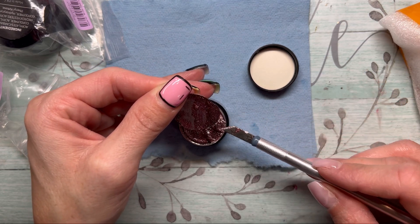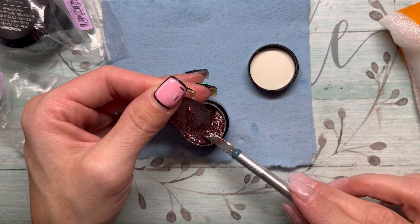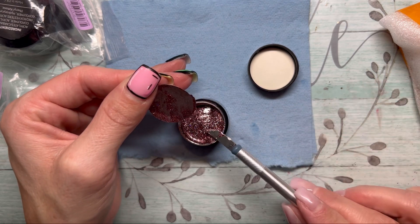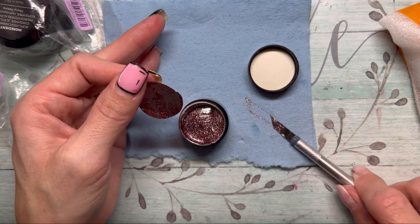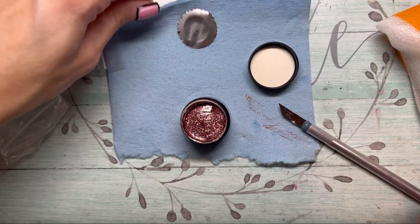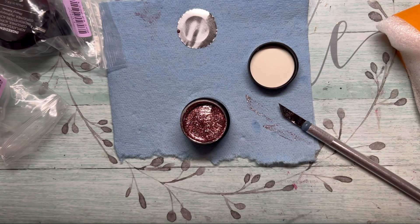Do y'all see this? Holy heck, I should put gloves on for this — holy smokes. I'm gonna have to clean that. Oh my goodness, it's all over me — hold on. I just did a dab of it.